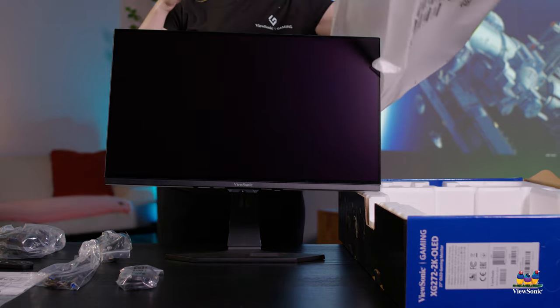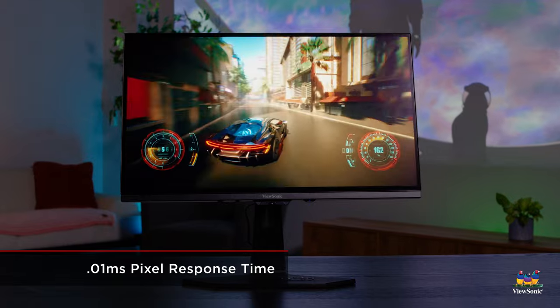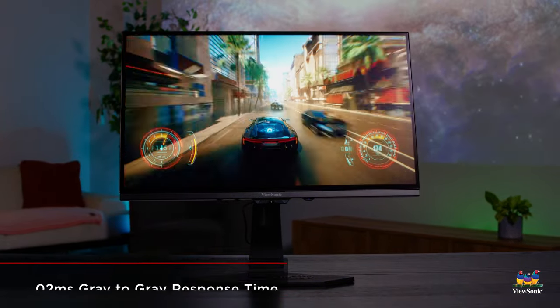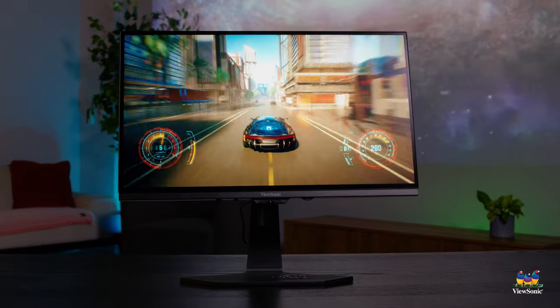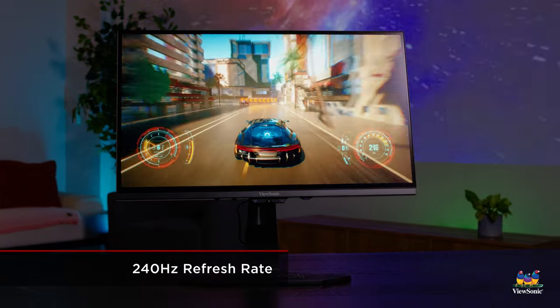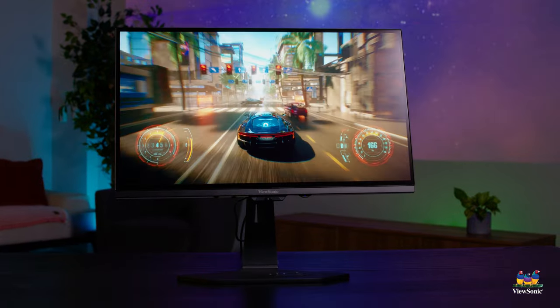Our new XG272 2K OLED monitor supports a 0.01ms pixel response time and a 0.02ms gray-to-gray response time. It also boasts 240Hz, all with built-in OLED pixels that show the richest of colors as well as true blacks.